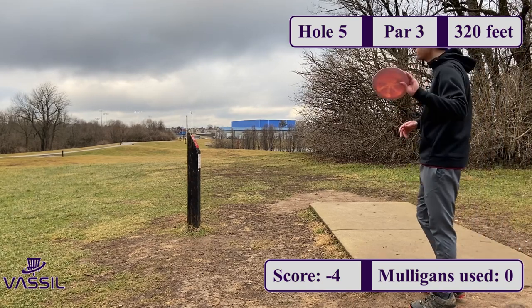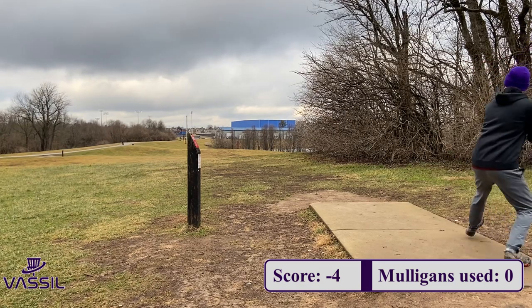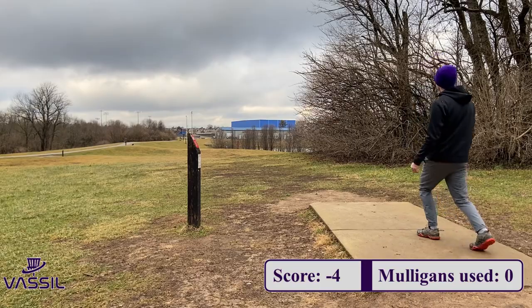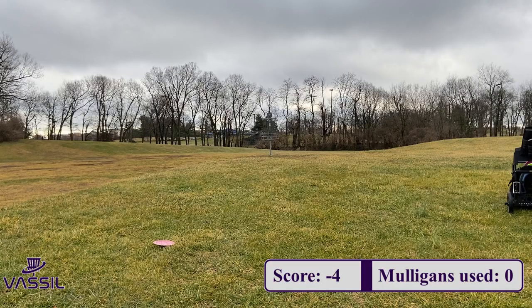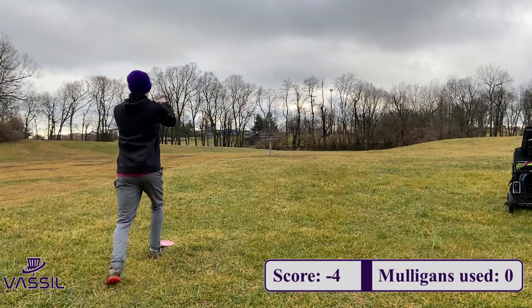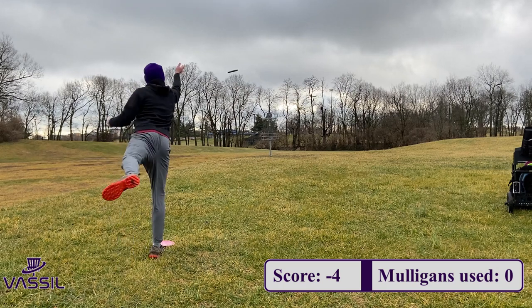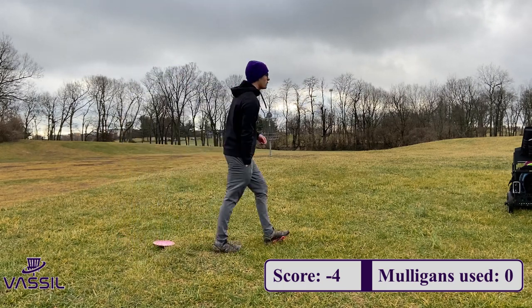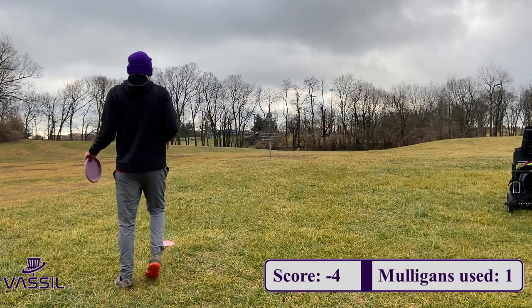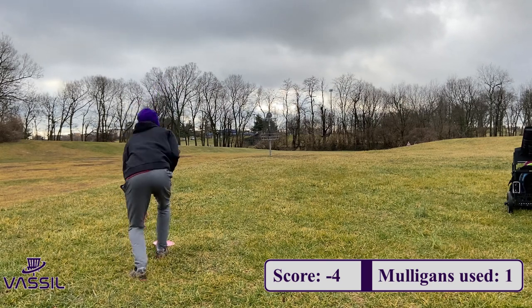On hole 5, it's a par 3, 320 feet. I'm going with my Austin Hannum Bottom Stamp Tour Series Force on a forehand. The basket sits right atop this hill, so I'm trying to hang it out wide and let it fade right towards the basket near the top of the hill. Thought it had a chance to skip in but it was a little low. Left myself about a 30-footer. It felt like I was right on the edge of circle one. Kind of a lazy putt — high left side's never where you want to miss. That hill kind of got in my head, but there goes my first mulligan. I made the correction — a little more right, let the disc do the work and fade in.